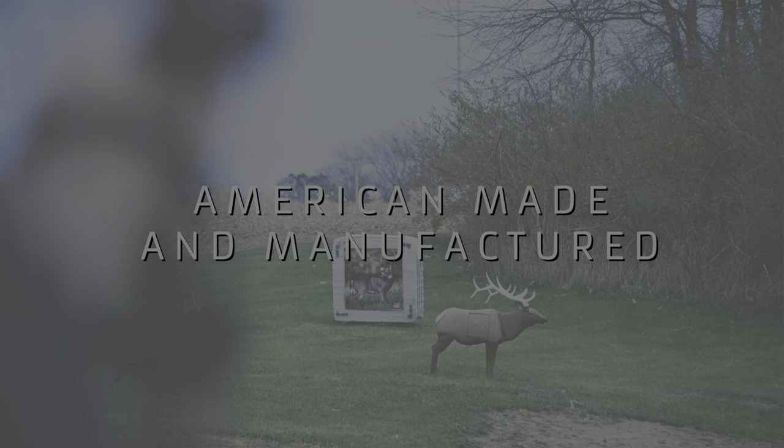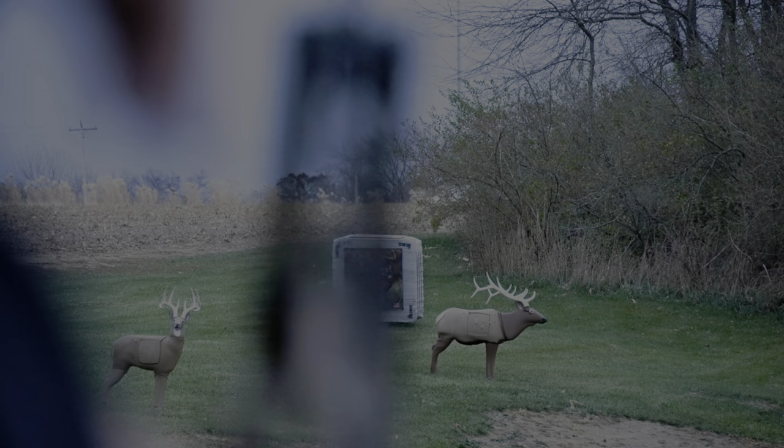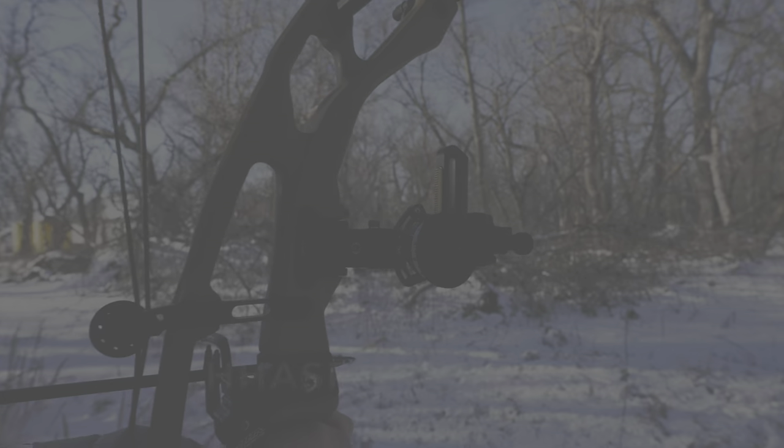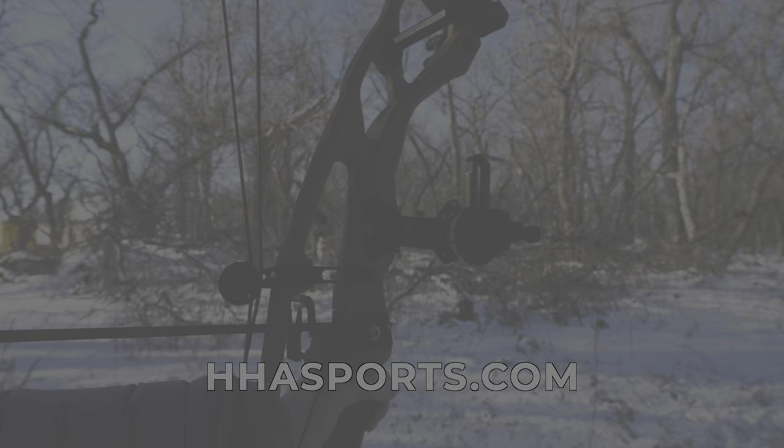On all eight of these different X3 sight options, just like any HHA product, everything is made here in the States. It's American made and we back it with a lifetime warranty. We take a lot of pride in our customer service. If you ever have any issues feel free to reach out to us, and if you have any questions you can visit our website at HHAsports.com.